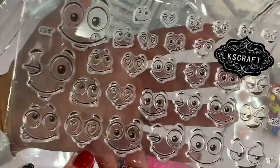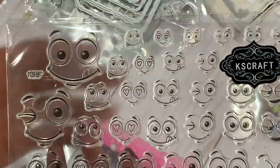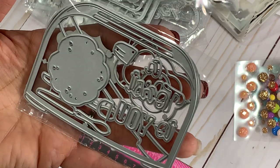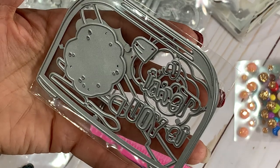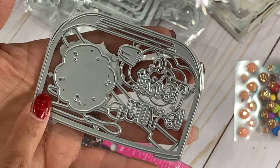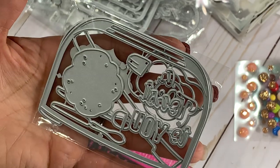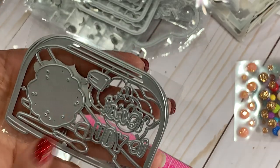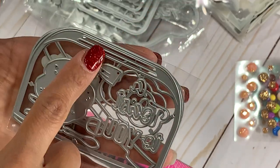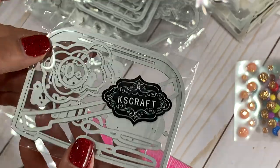They also have this fun stamp set with all these fun faces in different sizes. And then they have this one — I believe it's a toaster — that says 'a toast to you' on the inside, with some little pieces that go with it. Definitely click the link in the description box to see the store example of what it looks like put together. You can see the little slits up there for the toast — maybe you could slide a little piece of toast in there and have it read something. New in the store.